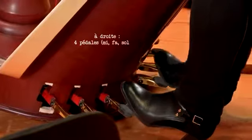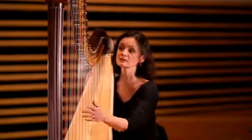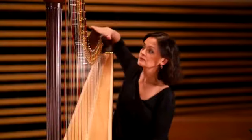À gauche, on a trois pédales : pédales de Si, Do, Ré, et à droite, Mi, Fa, Sol, La. Ces pédales sont accrochées à toute une mécanique qui est dans la console.